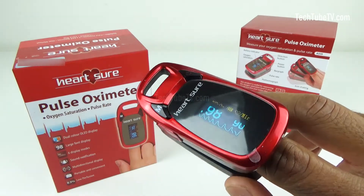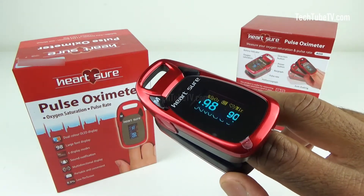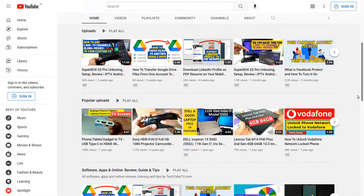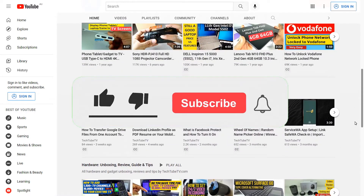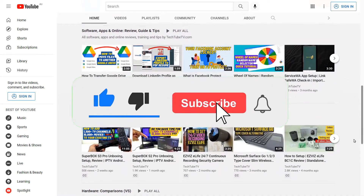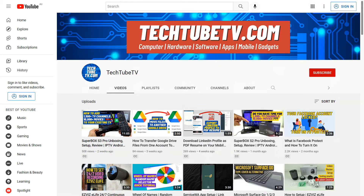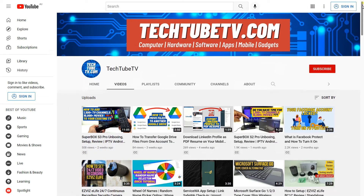I hope this video has been informative and useful for you. On TechTubeTV, I make useful and easy to understand videos on technology-related topics. If you like my content, please consider clicking the subscribe button to follow my future video uploads. Thank you for watching and I hope to see you soon.